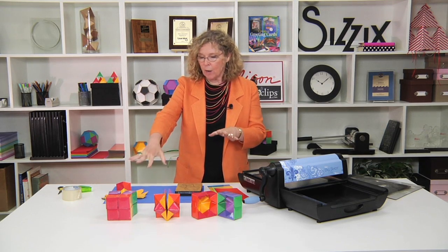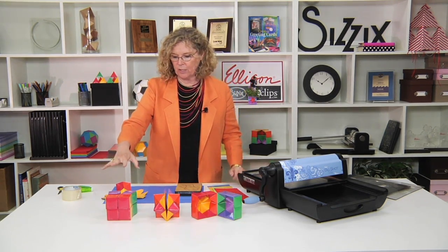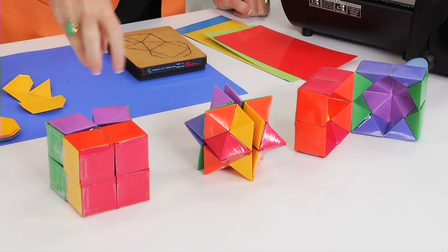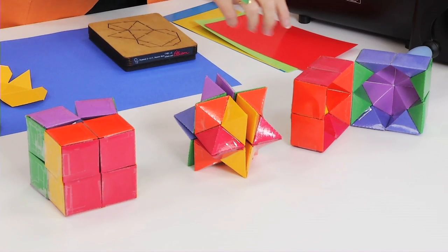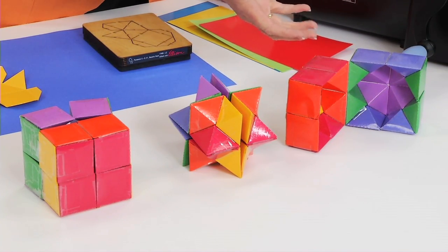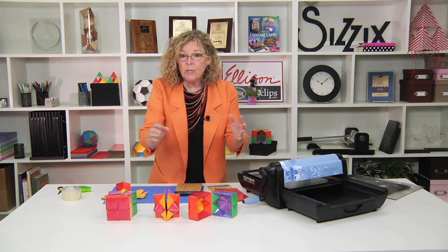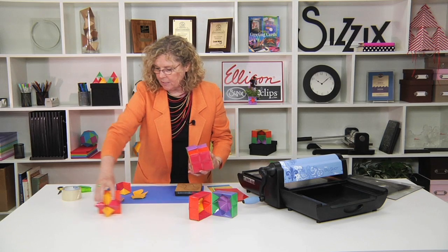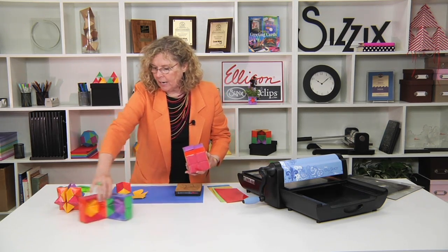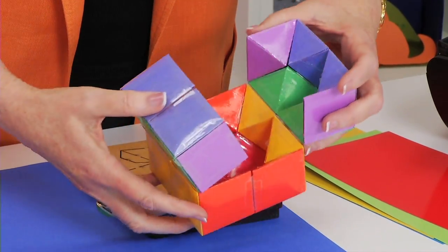If you look at the options in front of me, it looks like there are three different things to look at. There's kind of a boxy cube, there's something that looks very star-like, and then a kind of a cool container that opens and closes. However, they're really all the same thing. So let me slide a couple of these out of the way and show you how fun this tool actually is.